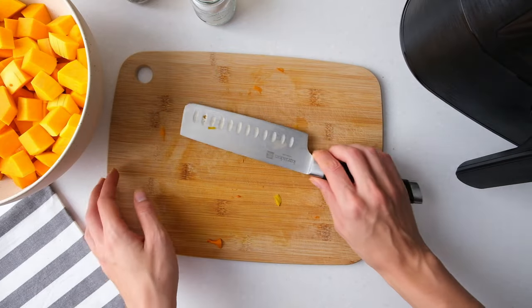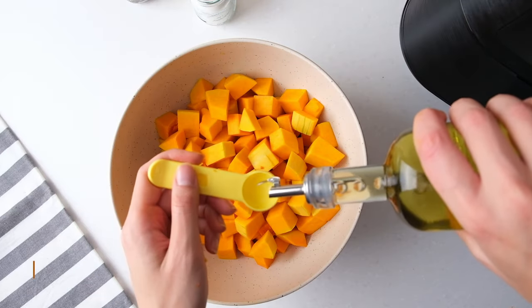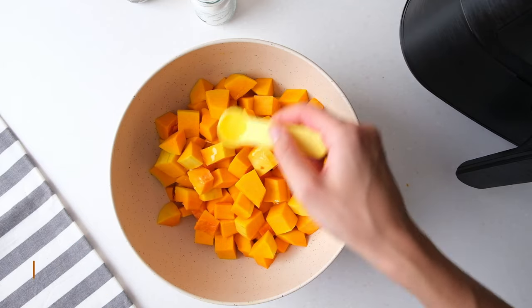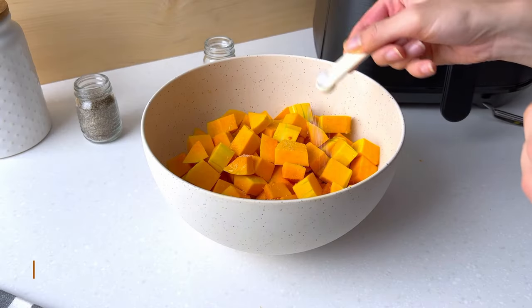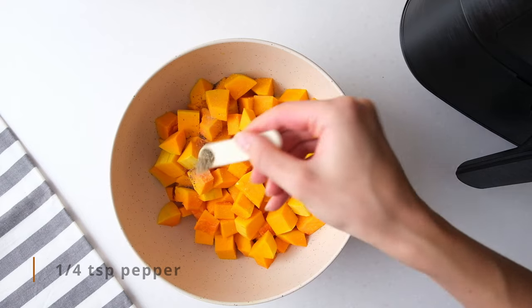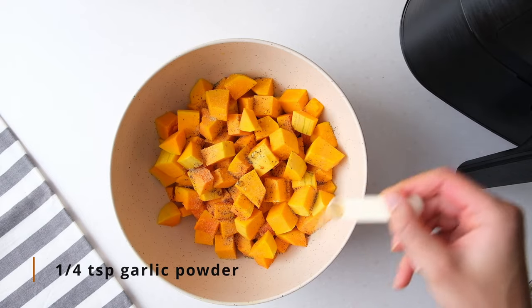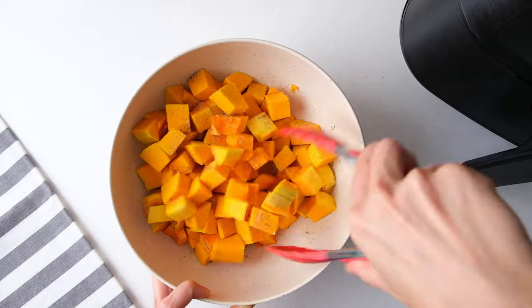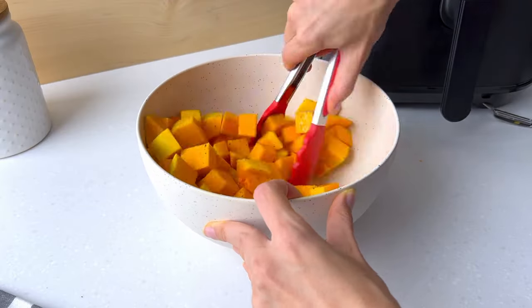Add all the butternut squash cubes to a bowl. Now also add 2 teaspoons of avocado oil, 1¼ teaspoon of salt, 1¼ teaspoon of pepper, and 1¼ teaspoon of garlic powder. Stir everything around until the butternut squash is evenly coated.